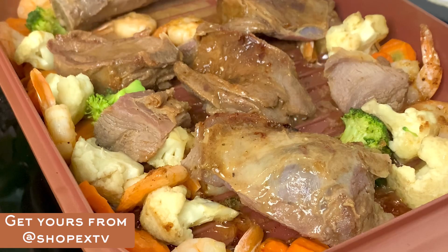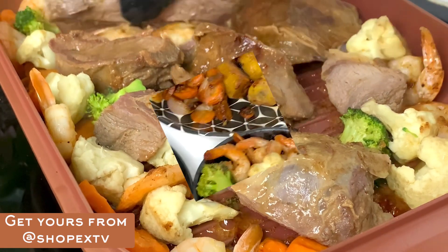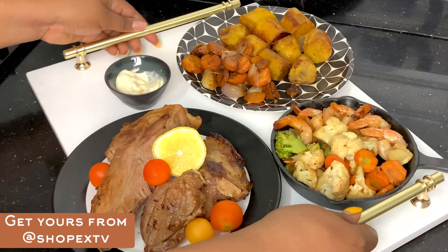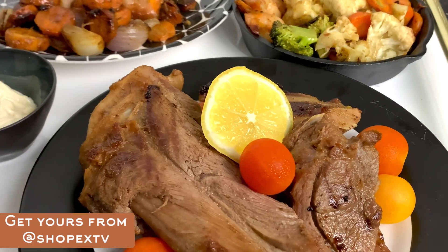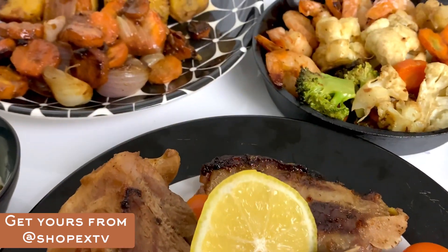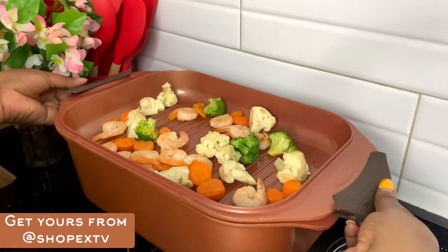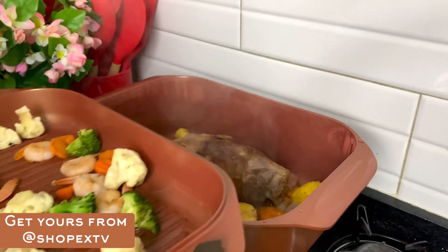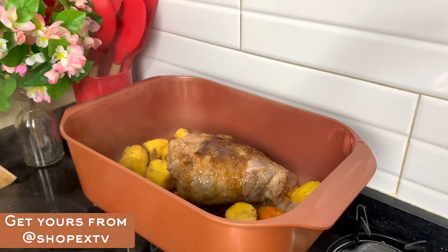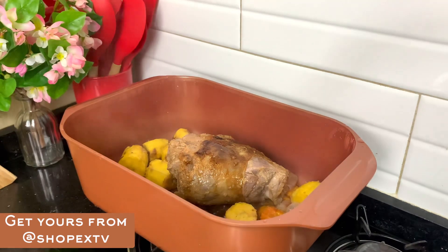I made these yummy meals using the Copper Chef Wonder Cooker — you see why you need to have it. I'll share the marinade ingredients in the post caption. The Copper Chef Wonder Cooker is a must-have in every home. Thank you for watching, and please don't forget to follow Diary of the Kitchen Lover wherever you see this video!